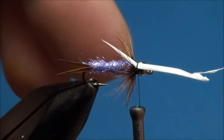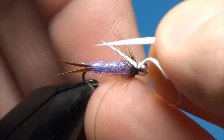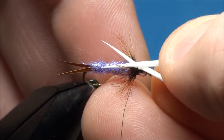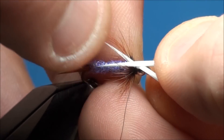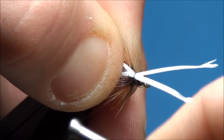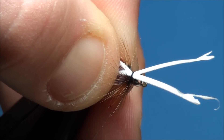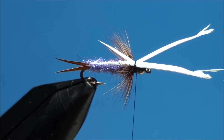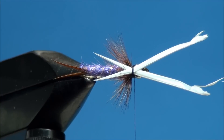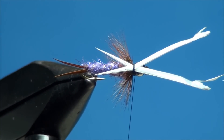Go ahead and prepare another white goose biot and place it on top of the hook shank with the concave side facing the hook shank, and attach it just behind the bead. You want to make sure that the tip of the goose biot is angled towards the near side of the hook shank while the butt end of the goose biot is angled towards the far side of the hook shank. You want to make sure that the goose biot tips are even with one another and they extend almost to the base of the tail.